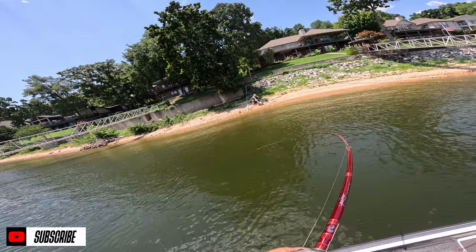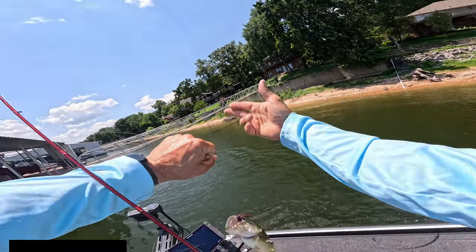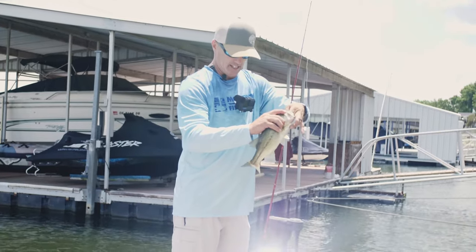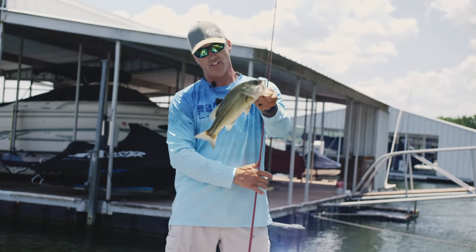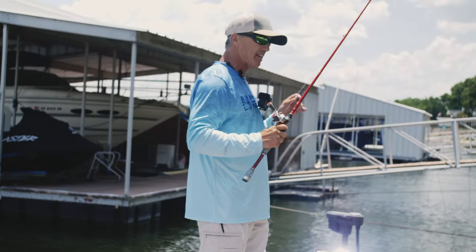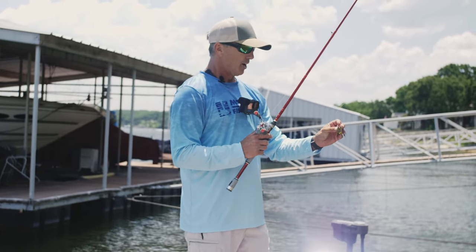They got us one! I had to set the hook to the side because I went up underneath all those cables. Hey guys, welcome back to Project E. We are talking about the bait of the month — a skipping jig — and fishing boat docks. Not a giant, but it's a start. Makes me smile! Just a little skipping jig with a crash crawl on the back.